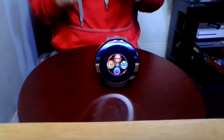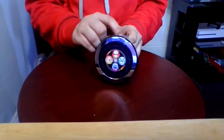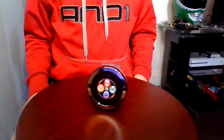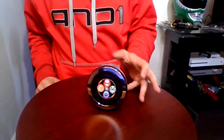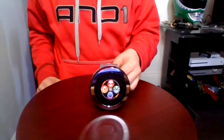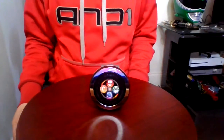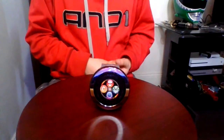My thoughts on this: you should pick it up depending on where you find it. It has a nice gimmick and this is a step up from last year's. This is a nice henshin changer to have. I like the touch screen that it has. Please like and subscribe and comment down below if you want more. See you next week.